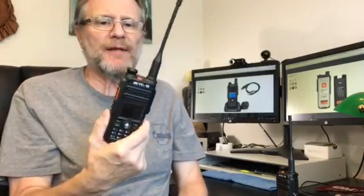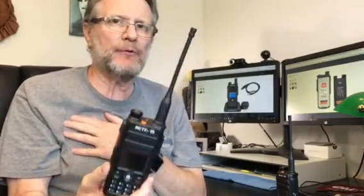It comes with its own programming software cable. As soon as you get it you can program it, or you can download the software from the net. It is not compatible with CHIRP, but it does have its own programming software.